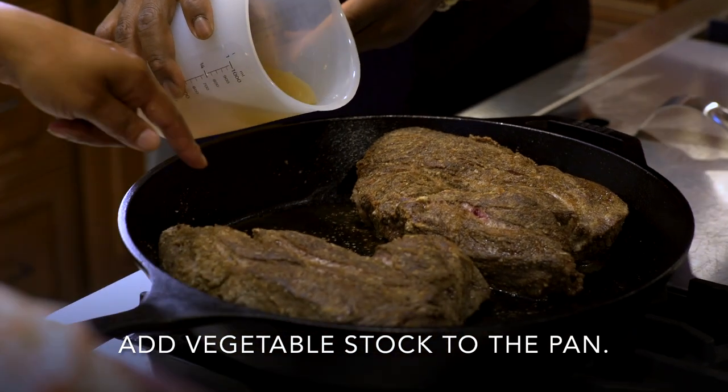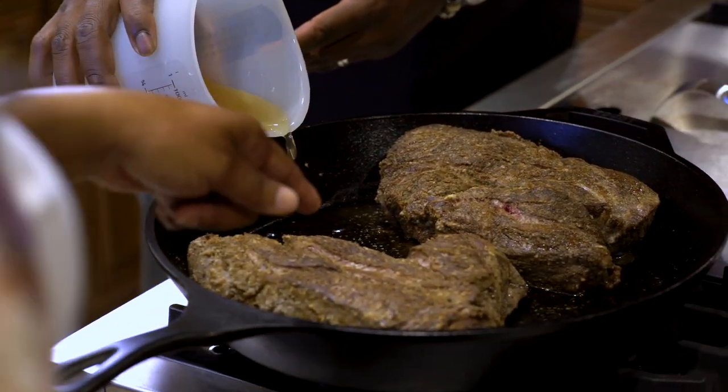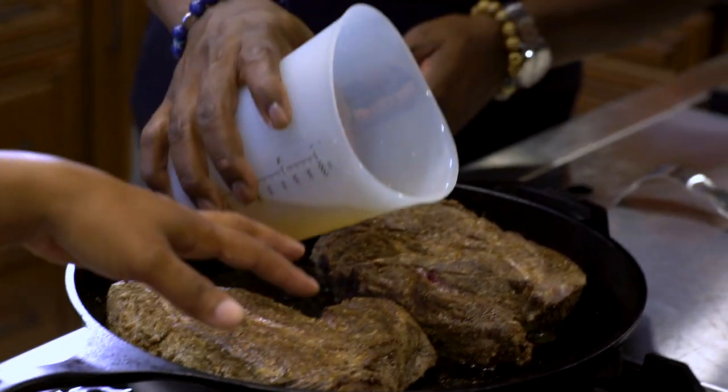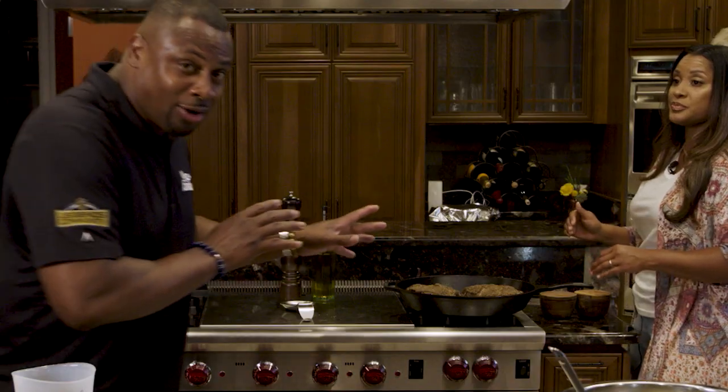We can add our vegetable broth in. If you pour it on top of your meat, that sear that you just put on top of it is actually going to soften it, and it defeats the purpose.